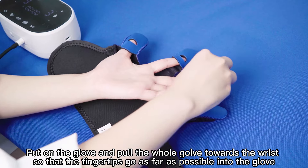During the training, the affected hand follows the movement of the healthy hand and performs extension or flexion simultaneously. If both hands are unable to extend or flex on their own, it is recommended to start with passive training.